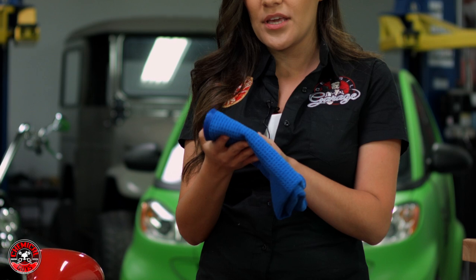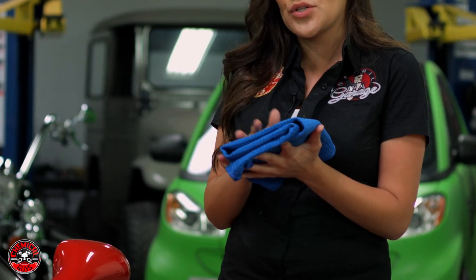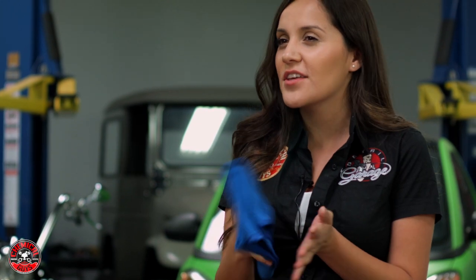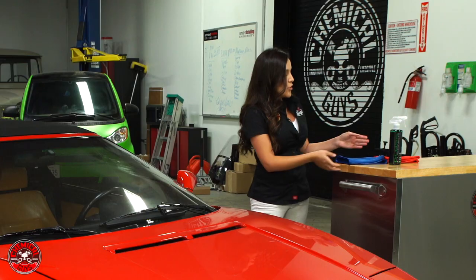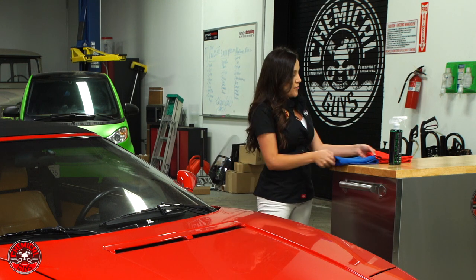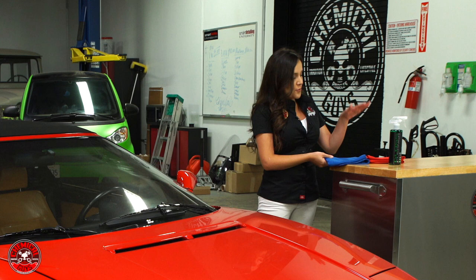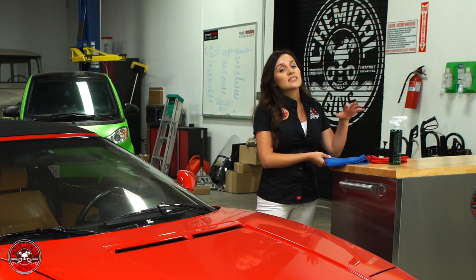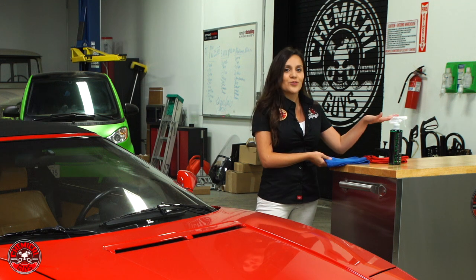The waffle weave is great because it captures the product in it and works a lot better for glass. You can use regular microfiber towels, just remember the two towel method. Today I'm using both of our waffle weaves — a blue and a red — so I know which one is my cleaning towel and which one is my buffing towel.